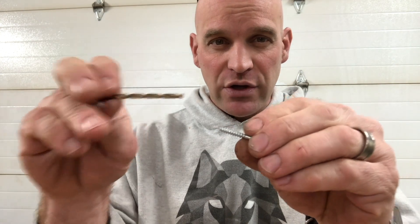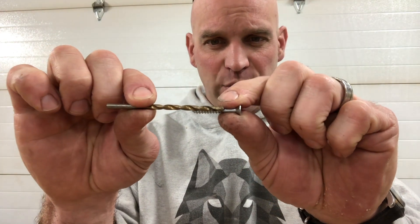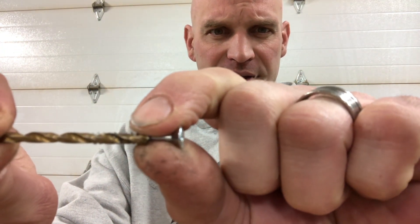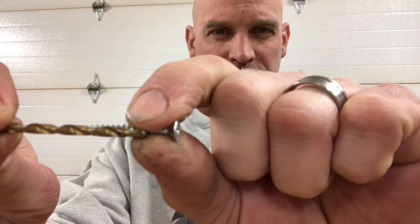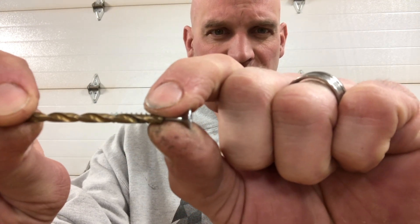Alright, so when you have a screw and you're putting it into wood, you're going to want to pre-drill so that you don't split that wood. When you pre-drill, you want to pick your drill bit so that when you put the drill bit in front of the screw, you can see threads on both sides — on top and bottom.